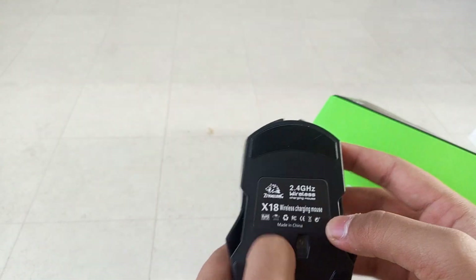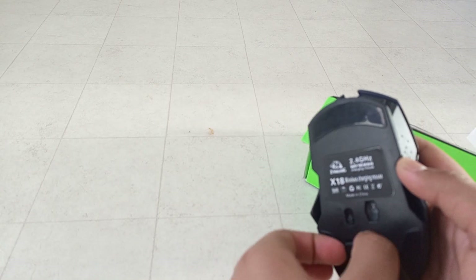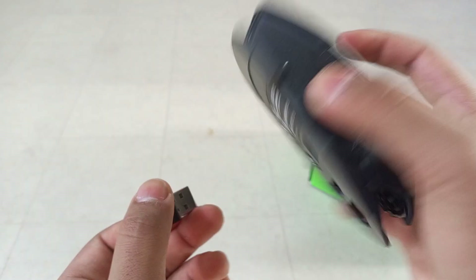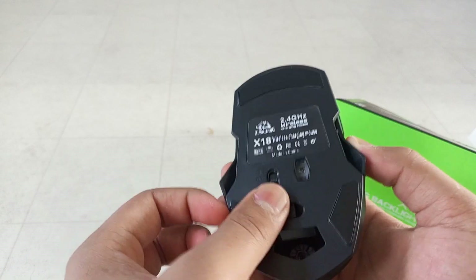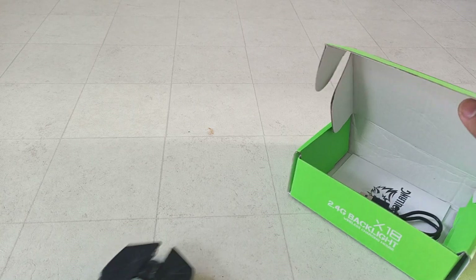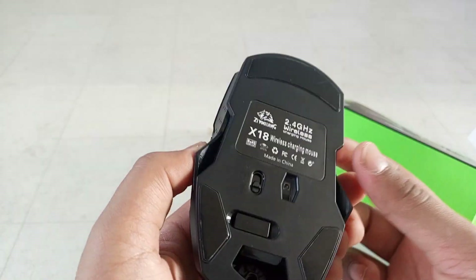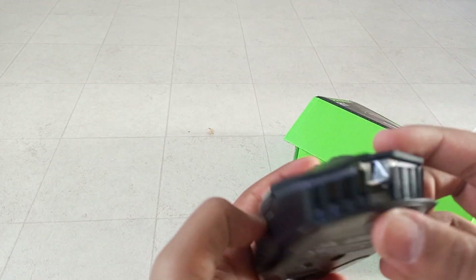Oh, it lights up! I think you need to plug the receiver into an outlet for it to light up, because right now it's on light mode and not lighting up since it's not getting any power — or I might need to charge it. I saw something else in the box: a USB-C cable for charging. Where's the charging port? Oh, it's right here in the front.